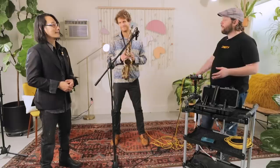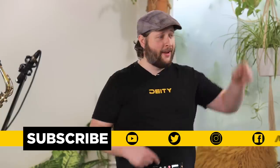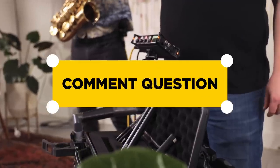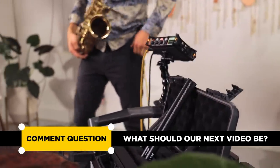That really wraps it up for us today. We want to thank Ty for coming in and teaching us all this, and Nathan for playing beautifully. We made some wonderful recordings. Don't forget to hit subscribe and the bell for notifications. Find us on all social media platforms at Deity Microphones, and drop your comments below to let us know what you want us to cover next.